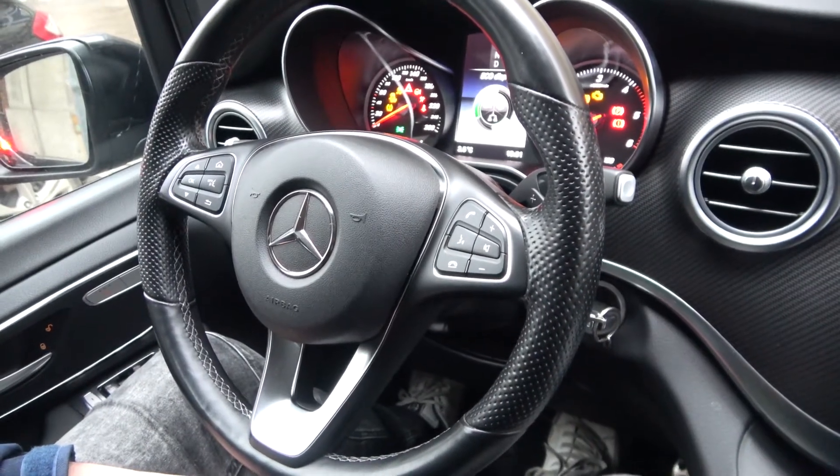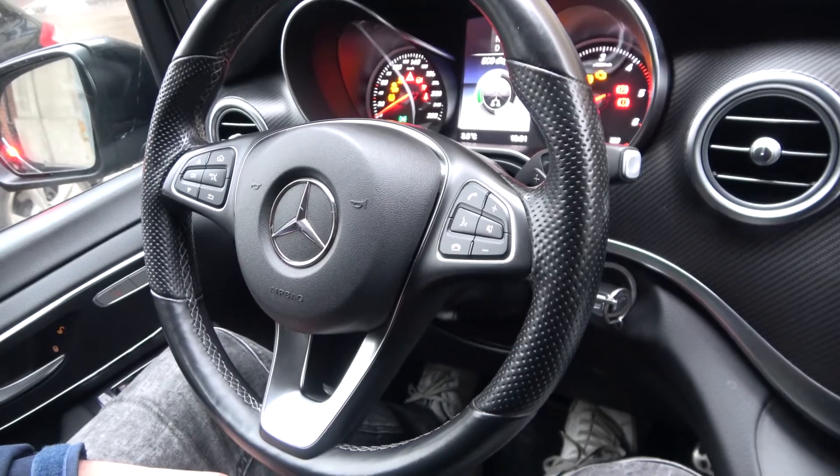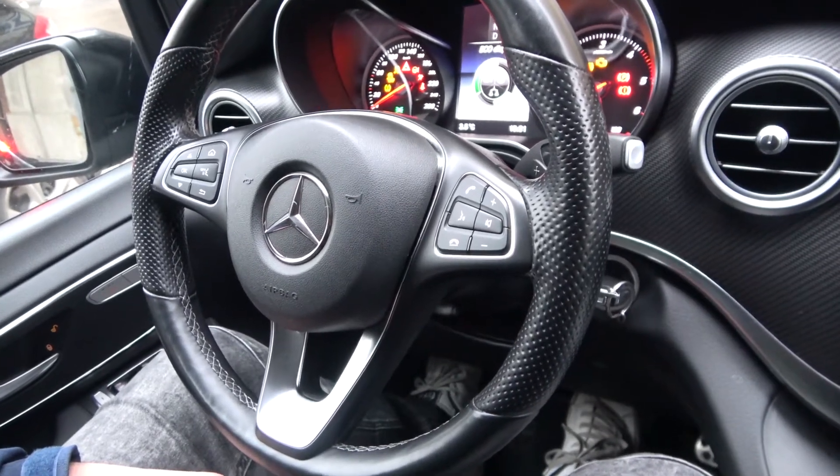Hello, today I'm in a Mercedes V-Class. In this video I'll show you how to enter the owner's manual.